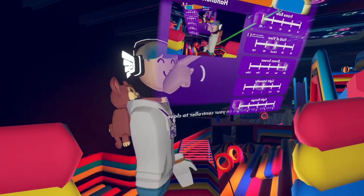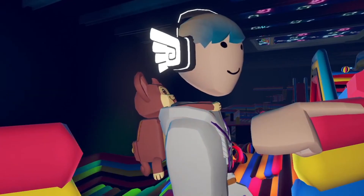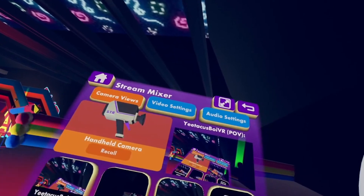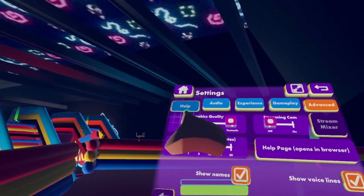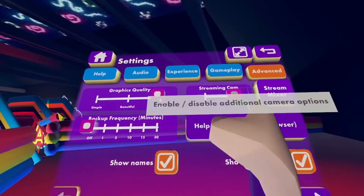Let me turn my POV. Let's say you've just loaded in onto your Rec Room account from your Quest or whatever — Xbox, whatever streaming account or profile. To get your streamer cam out, go to Settings, then go to Advanced, and swipe your streaming cam to on.